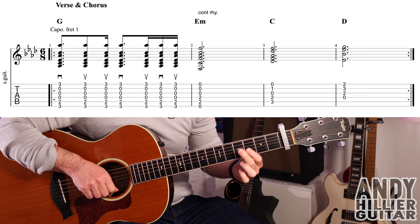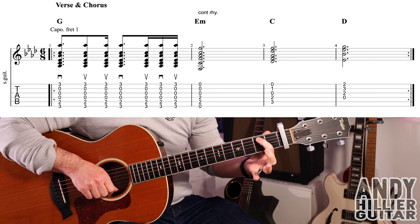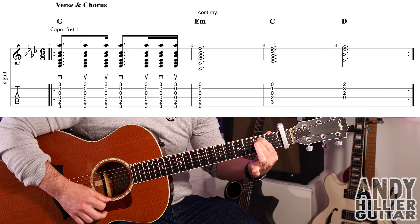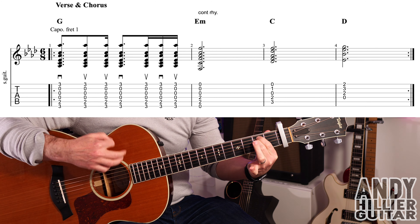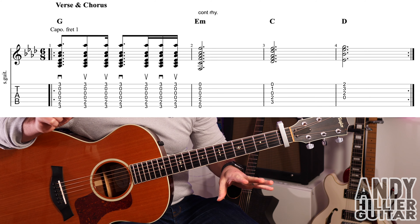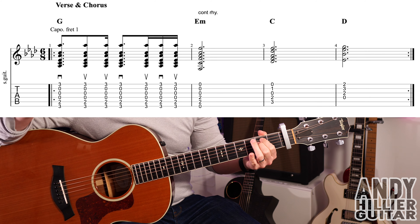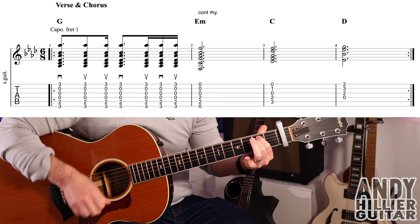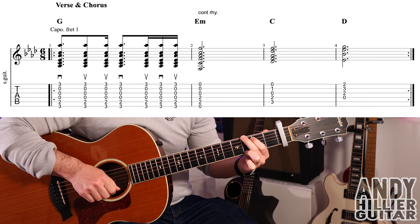The next chord is E minor. Keep your first finger in the same place on A2 and put your second finger underneath it on D2. Make sure you don't touch any of the other strings — hit all the strings. You play the same rhythm on the E minor chord: down, up, up, down, up, down, up.